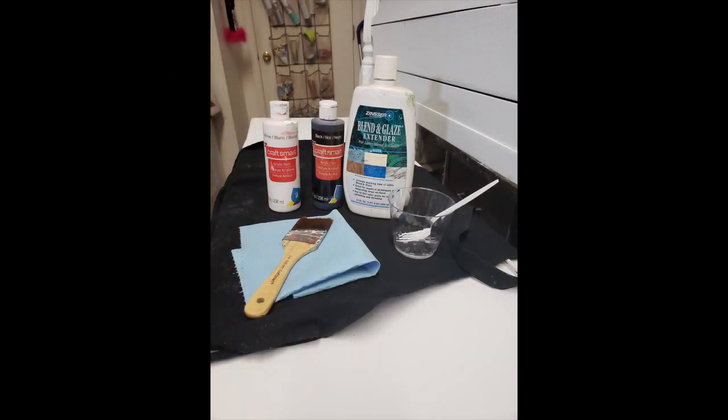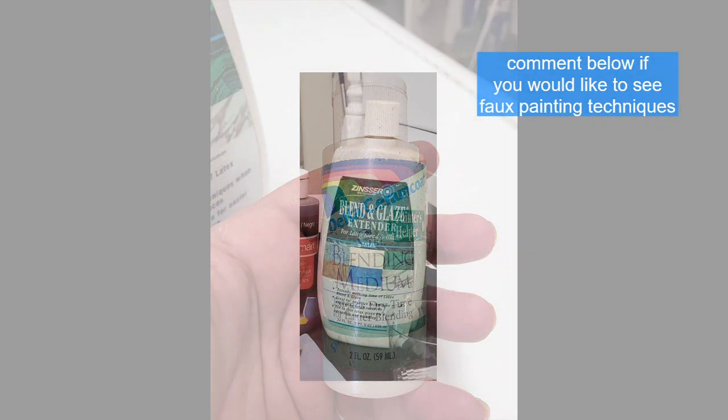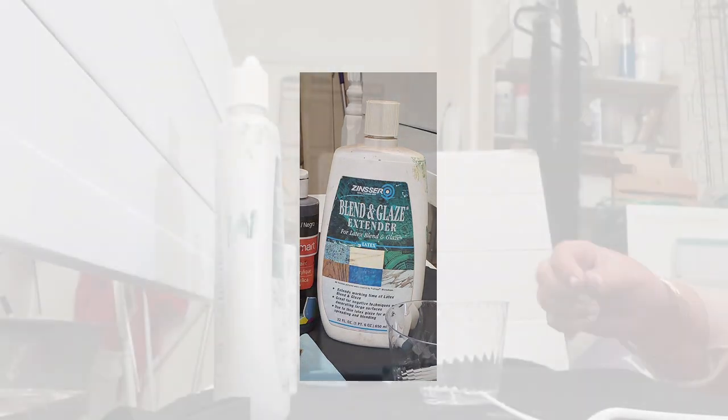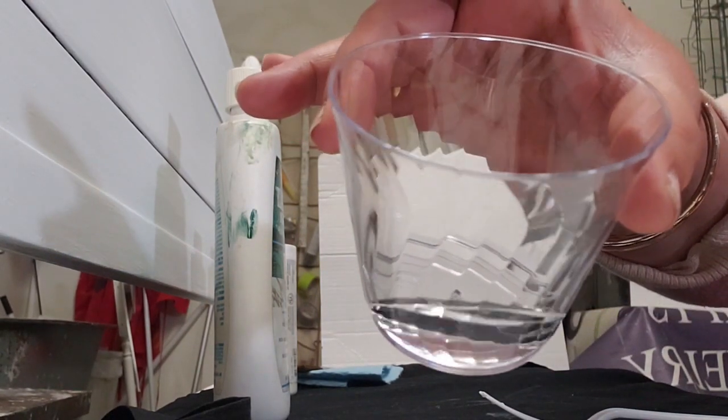Glazing is really important. You can get a glaze from any craft store - the blending medium - but it's really more for art and will work in a pinch. But we do so much faux painting and faux techniques that I go to the hardware store and I get a good blending glaze. This is Zinsser, it doesn't have to be this brand. Let us know if you would like us to do a lot of glazing techniques - I do faux wood techniques, faux marbles, really nice ones.